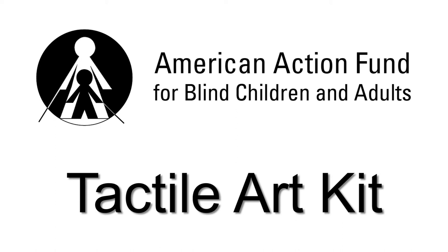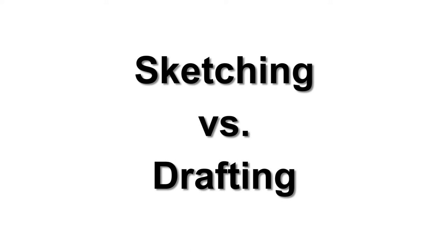American Action Fund for Blind Children and Adults, Tactile Art Kit. Sketching vs. Drafting.